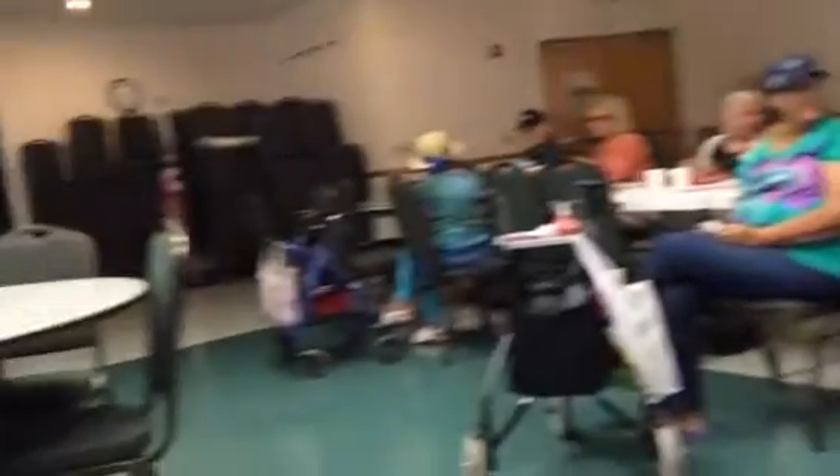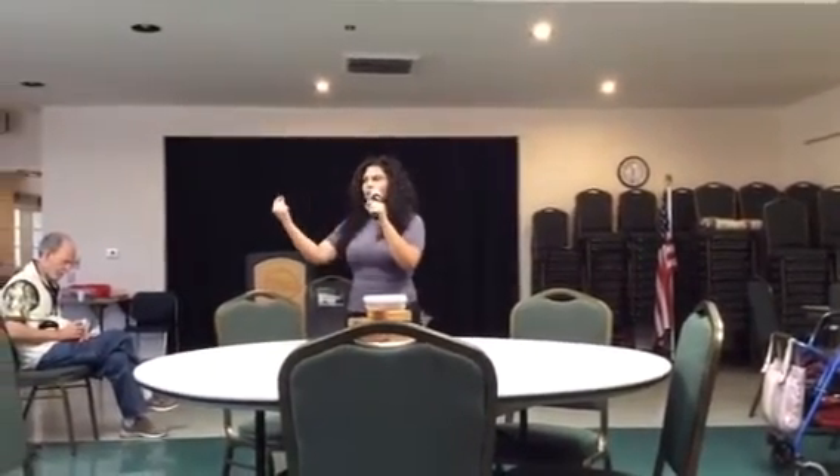Now our ten dollar bill, we are also going to fold it in half, but the long way — like a hot dog. Fold it in half the long way, like a hot dog.